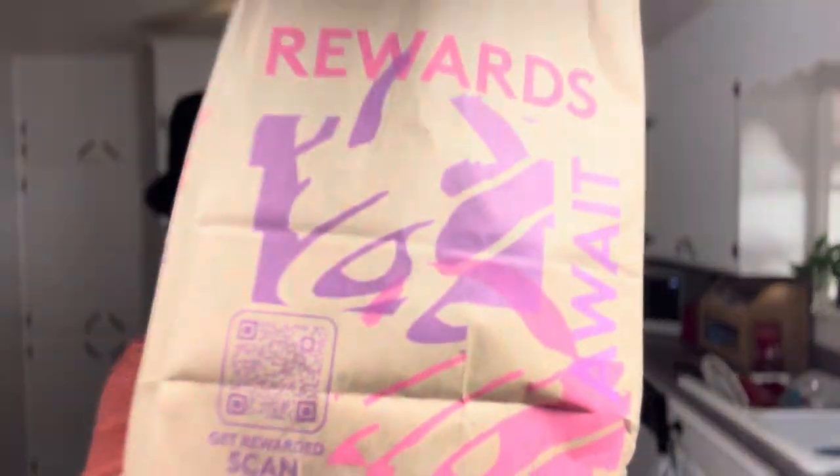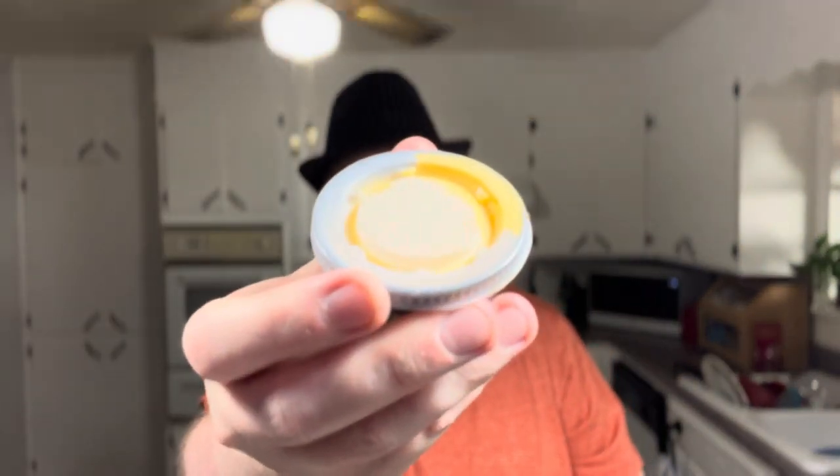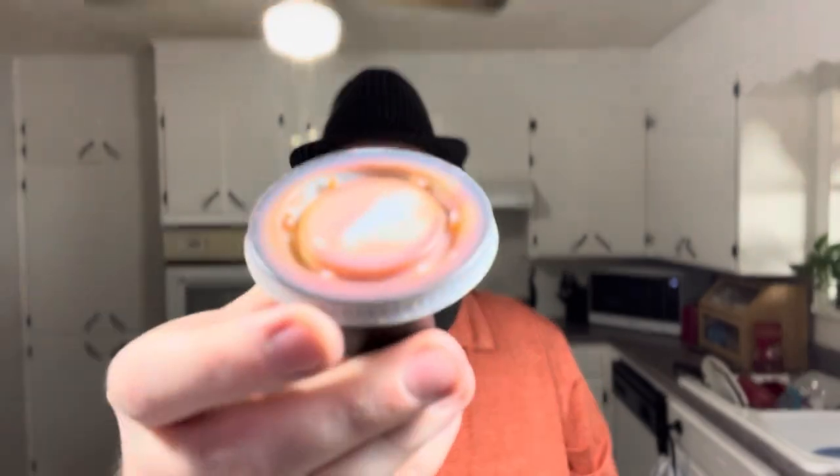Just back from Taco Bell. I'm gonna be trying their brand new shredded beef top grilled cheese taco. It was $3.79 — I don't have an upgrade to make it any cheaper. It comes with their nacho cheese and a red sauce.